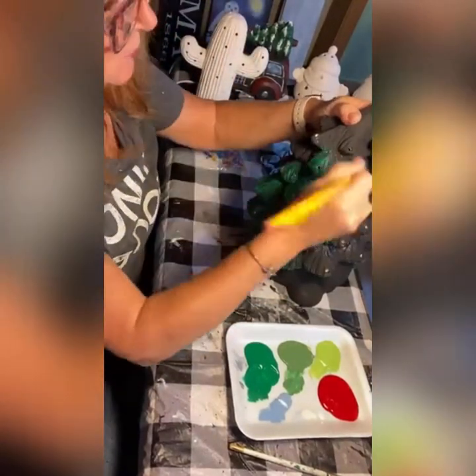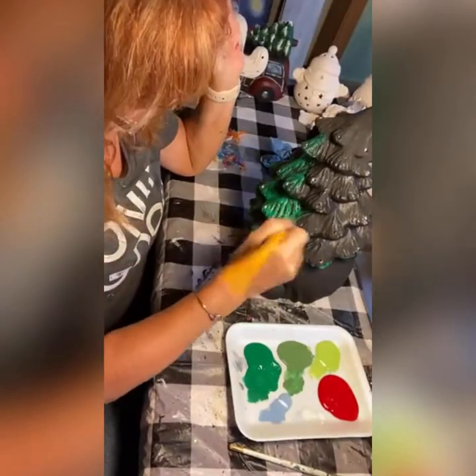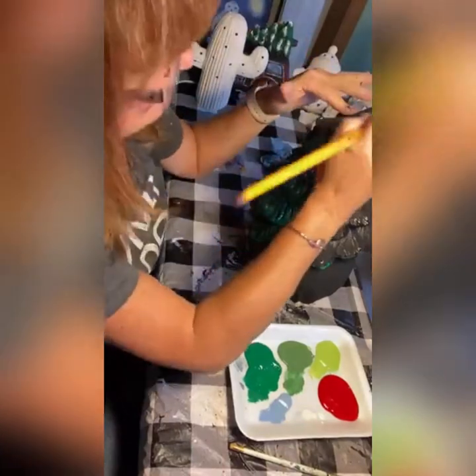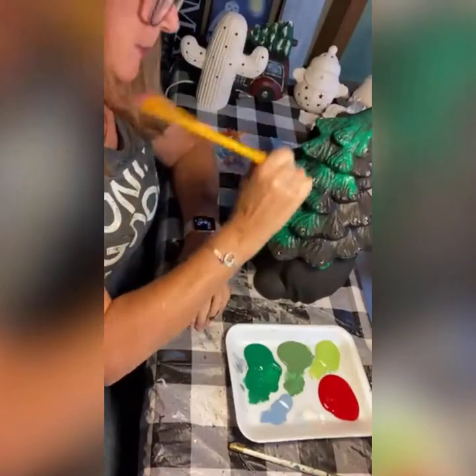I can almost go every which way unless I have way too much paint on my brush. I am not going to cover up the little grooves - I really like the way these are molded. They have a lot of detail and it makes it really easy to paint.